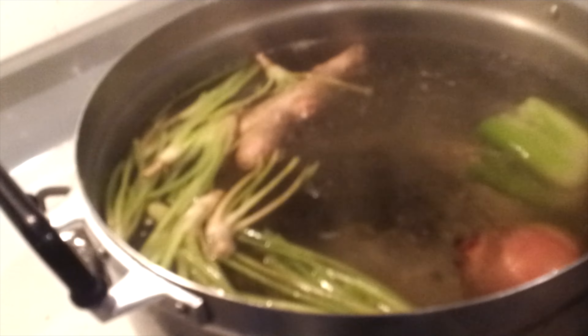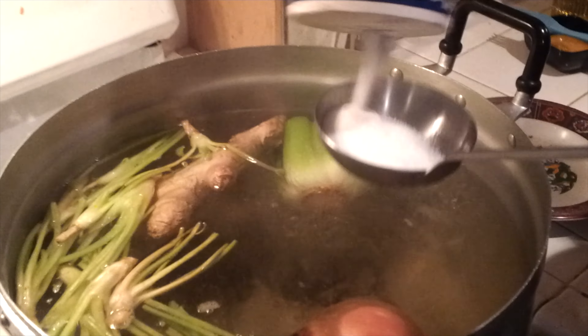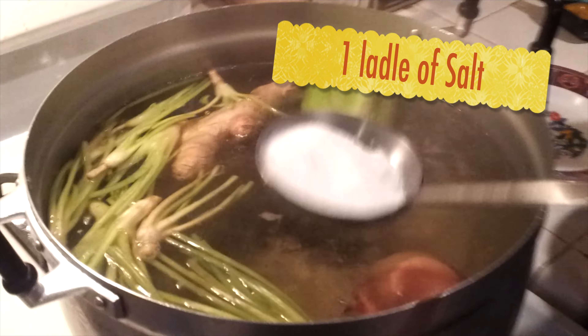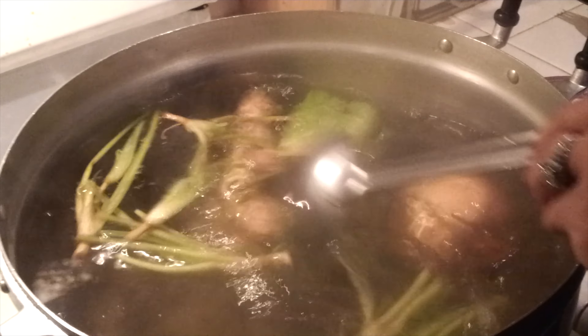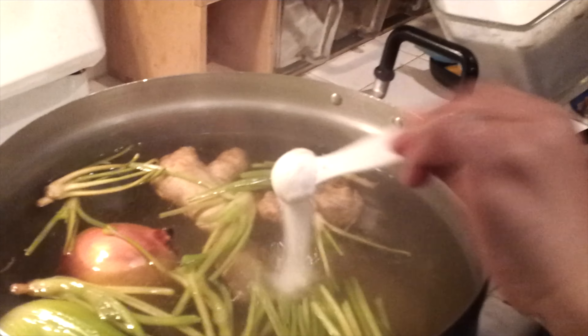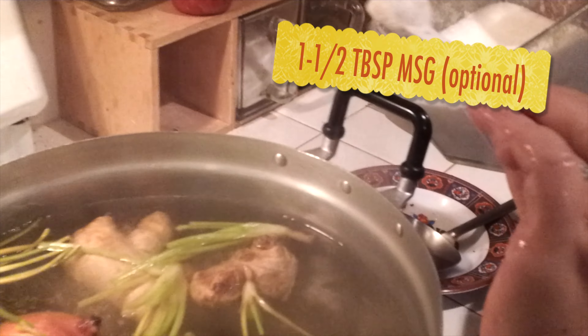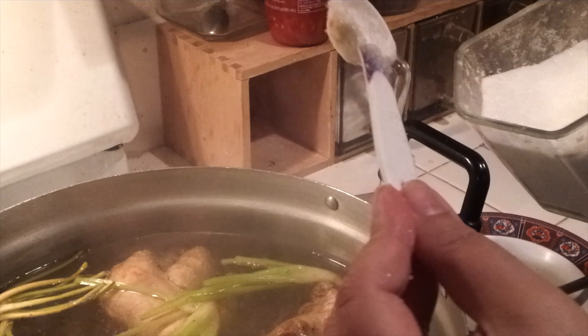The broth — I did not add any seasoning yet. Then I'm going to add salt because our pot is big, so one spoon of salt here. You don't have to use MSG, but I use MSG — about three small spoons, I think it's one tablespoon or half.